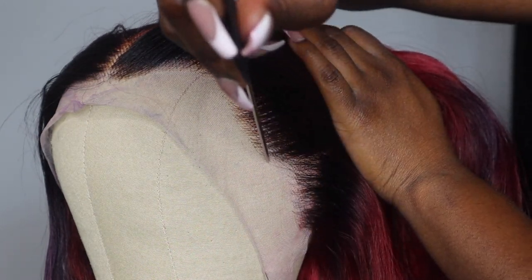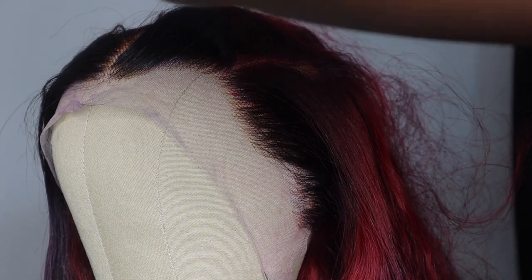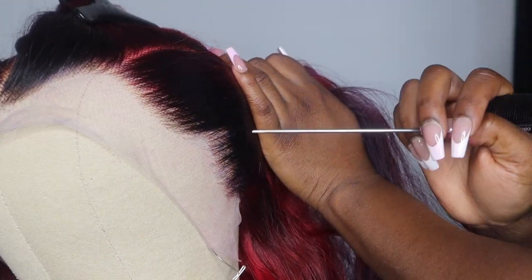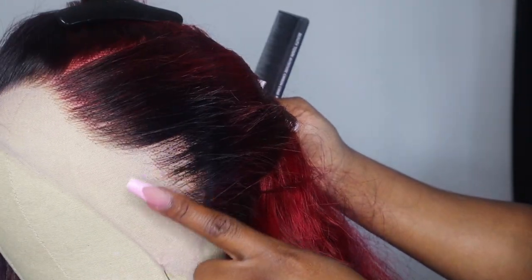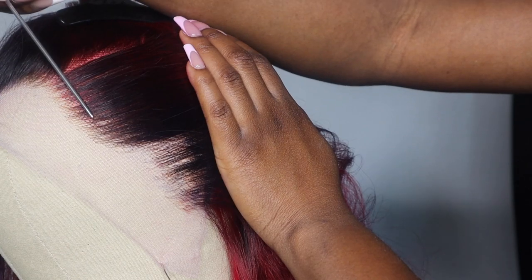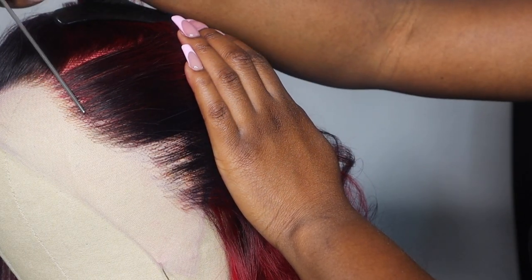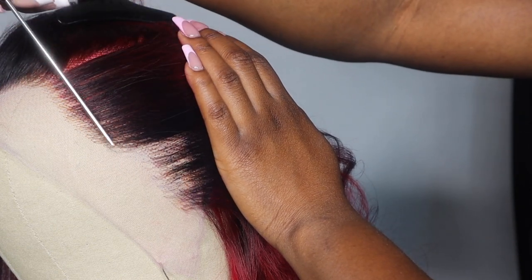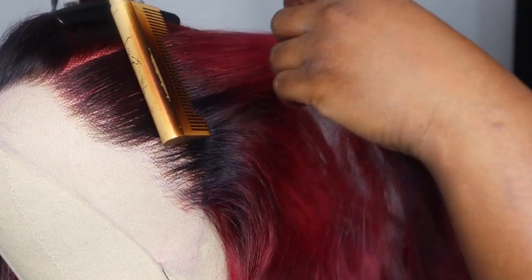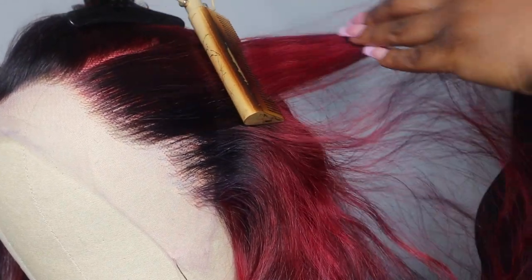Our second section will be this curve right here, so we're going to stop here, take it and part it, and get that hair out of the way. What you do not want to do is touch the first section — we already plucked there. Stay within your sections. Now we want to match up here with that hair so the gradient effect blends in with each other. Take your hot comb and hot comb everything completely back so you can see exactly what your hairline is looking like.